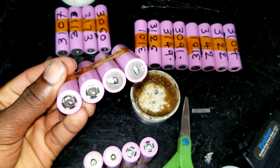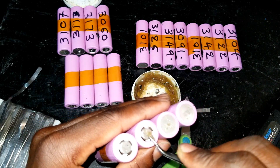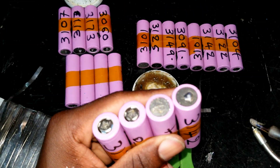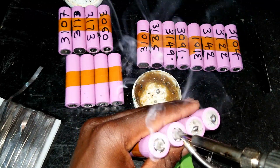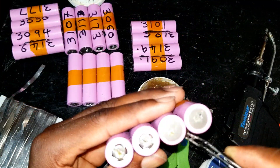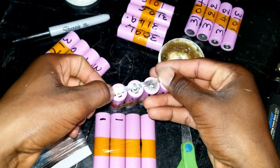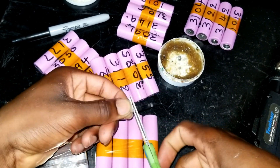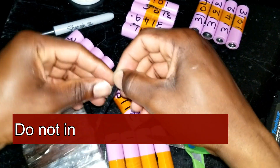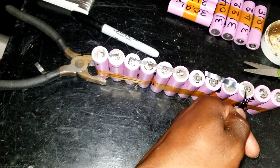I'm going to go ahead and tin all the cells first — apply some flux on it. It's very easy with the flux on.